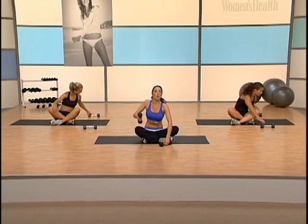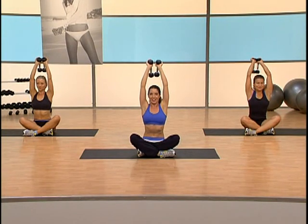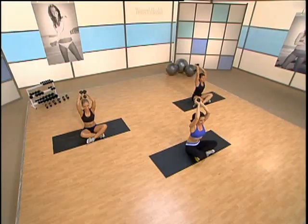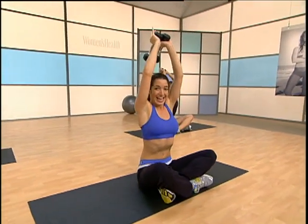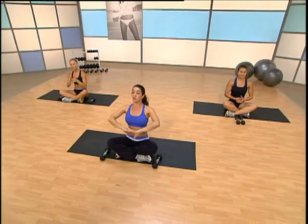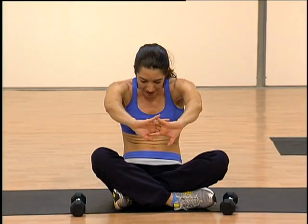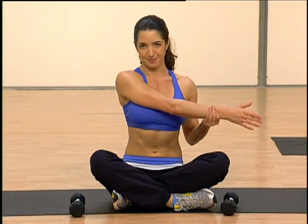Let's take both weights. One more exercise — it's a tricep overhead press. Bring those weights overhead, pull the navel in, shoulders down, chin up. We're going for eight — press down and up, squeeze. Four more, three more, last two, last one. And lower them down. Great work. Interlace those fingers, scoop in the belly — let's stretch out the back. Take those hands behind, open up the chest — doesn't that feel great? Take the right hand right over, feel a stretch in your tricep. And the other side. Beautiful work — keep this up and you're going to look amazing on your special day.